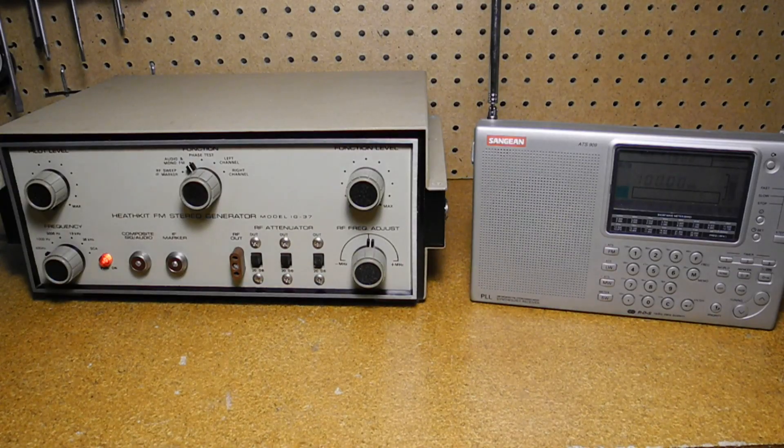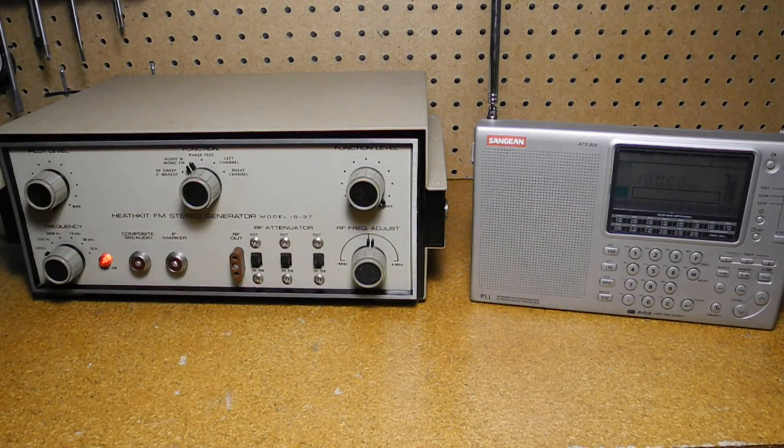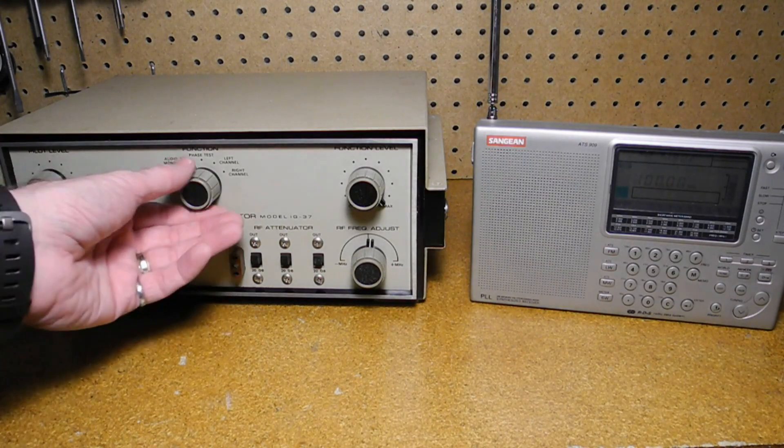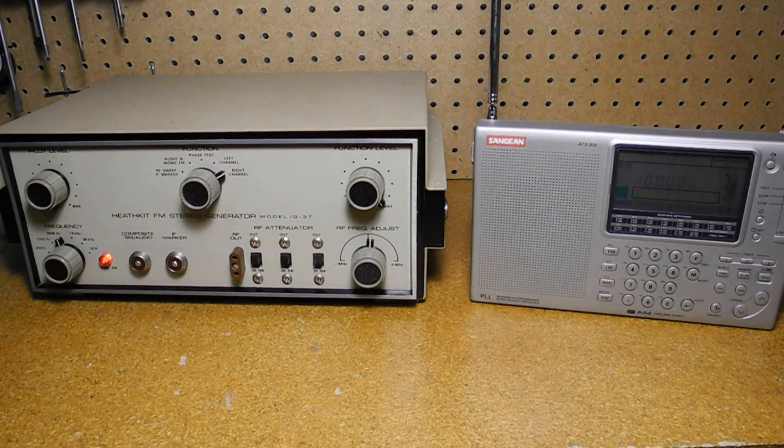This radio receiver is set to FM at 100 megahertz. We can turn up the function level and adjust the generator's frequency control to hear the modulation signal on the receiver. You can hear the 400 hertz, 1000 hertz, and 5000 hertz modulation signals when selected. You can't hear this because the video is mono, but if the radio is correctly tuned, we get audio in the left or right channel or both when the mode switch is changed. The radio also shows stereo mode or not.